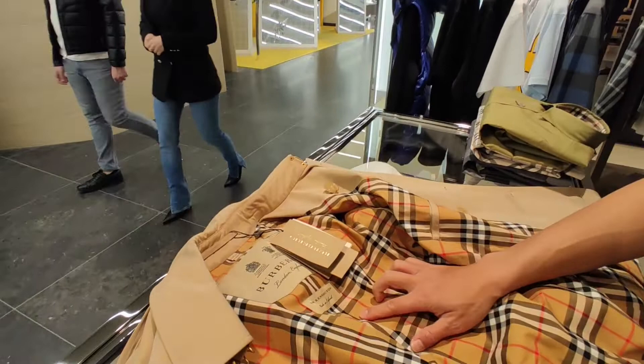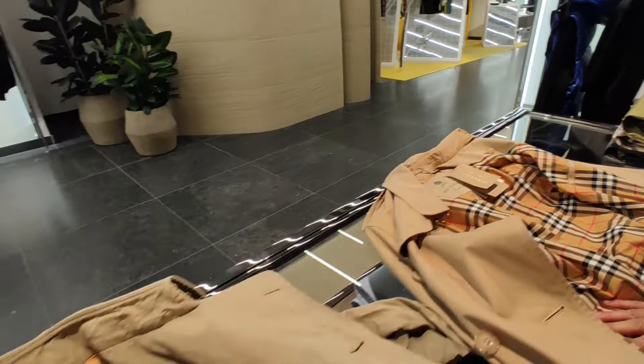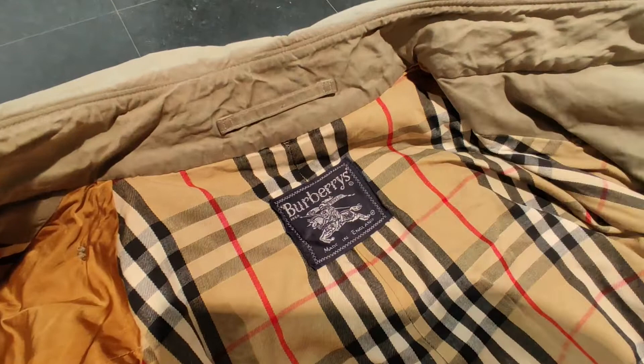Here we have the Kensington, and this is size 44. And here we have the original before the rebranding, with the Burberry's with the apostrophe at the end, and this is size 54.